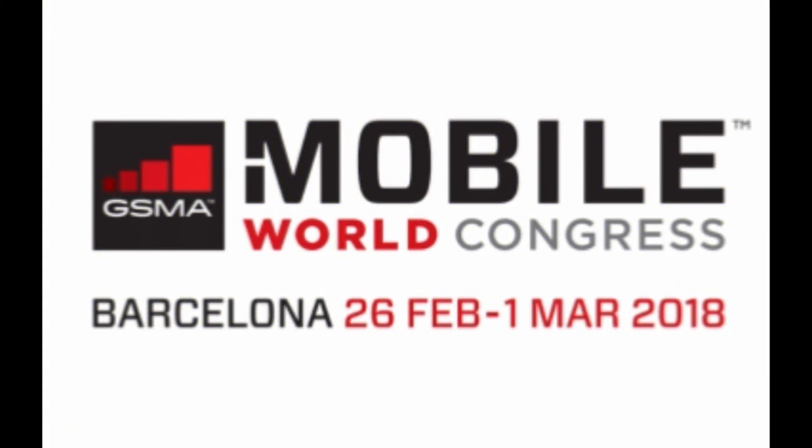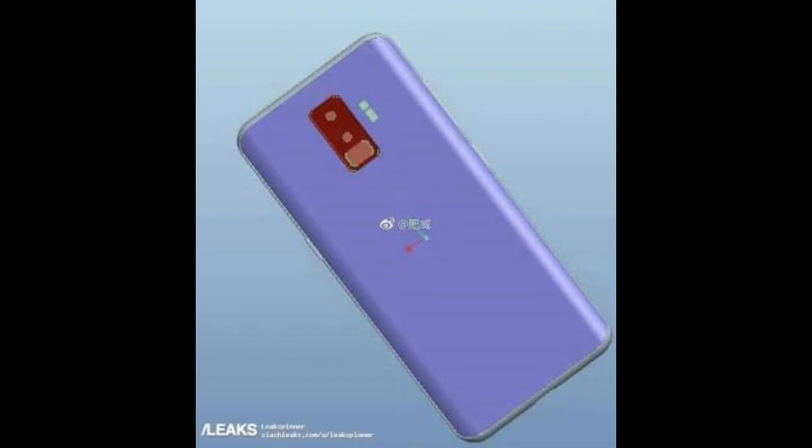There are not as many changes from the S8, but there are pretty decent changes on the back side of the smartphone. The fingerprint scanner is moved to the bottom of the camera, and the front lower chin is also a little bit thinner than the S8.